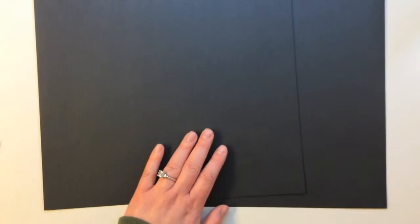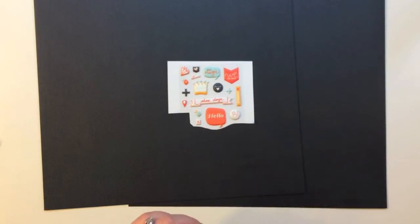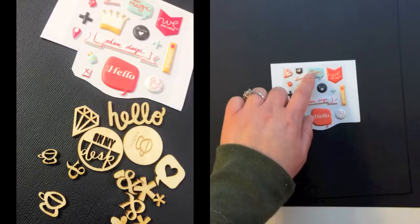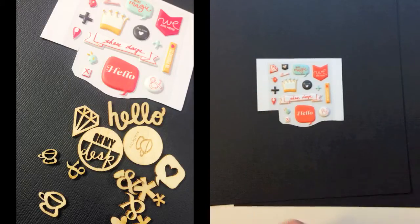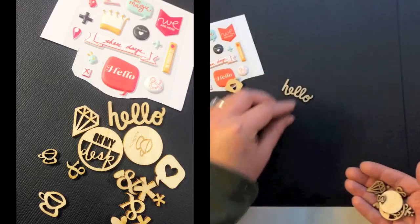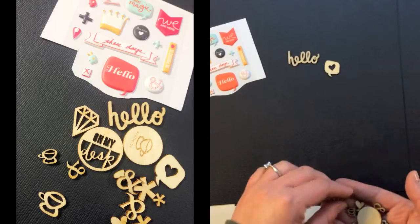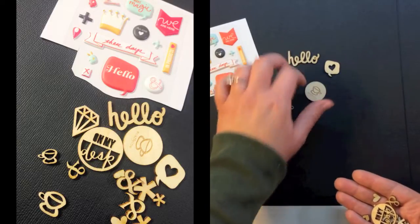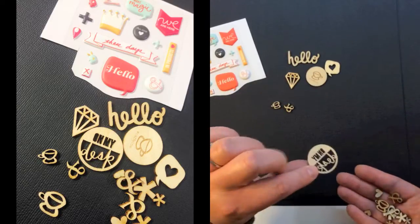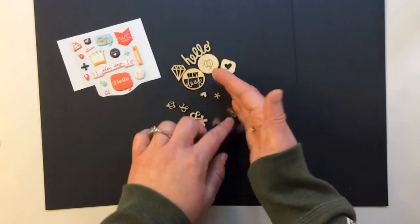You get two sheets of black cardstock that are 12 by 12. There's also one half of a package of Gossamer Blue On My Desk puffy stickers — these are so cute. They say we are here, make magic, these days, hello — just a really great little mix of different icons you can use on your pages. And then there's wood veneer from Gossamer Blue as well, which is adorable. They say hello, there's a speech bubble, a gem, little tiny coffee cups and ampersands, hashtag caffeine with a coffee cup, On My Desk, and then ampersands, hearts, and asterisks.